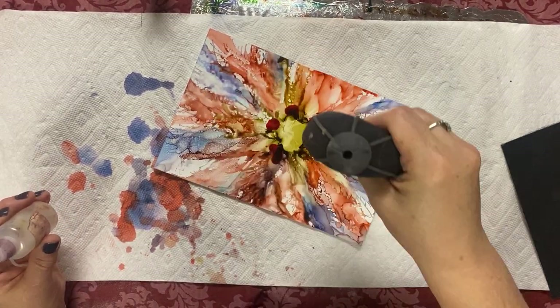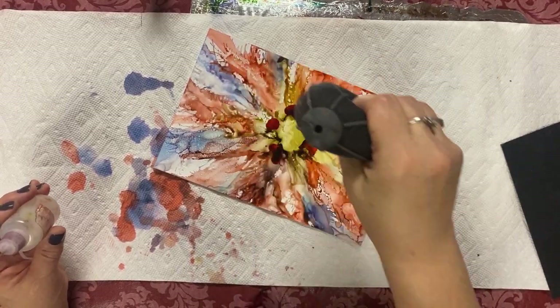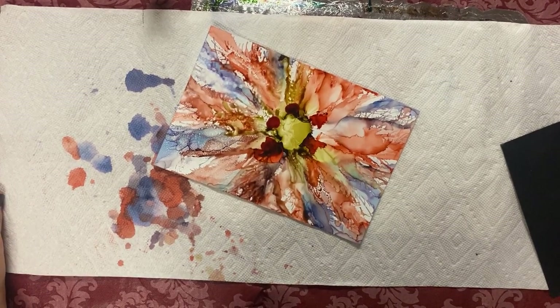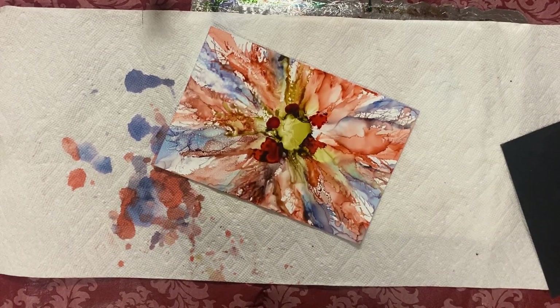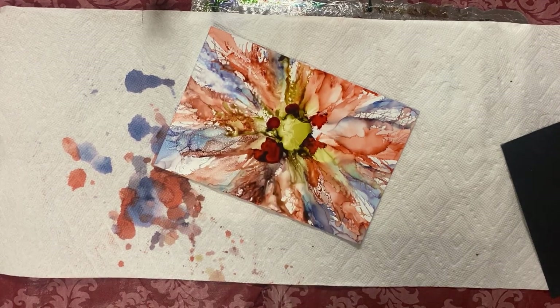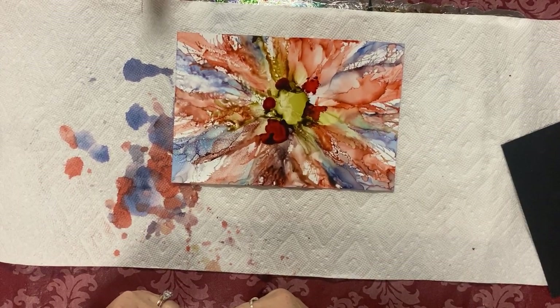I'm just going to keep working on this and you can watch. What's this line? That's a white ink pen — it works with everything. Okay, and it's meant to work with these inks? Yes, it's just a white ink pen. We're going to come to that. It's so delicate — isn't it just gorgeous?